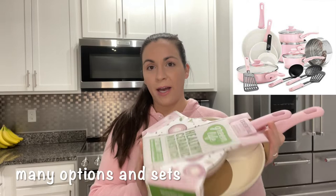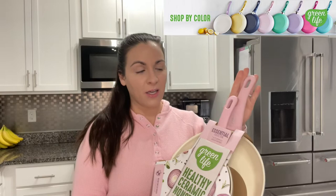I got an order in from Amazon today — I've wanted to try these pans for a while now. They come in a two-pack of frying pans: a seven inch and a ten inch. They are ceramic non-stick coated, which is actually derived from sand, which I thought was pretty cool. I got the soft pink color, but they come in a bunch of different colors. It has a soft handle — this is the essential collection.